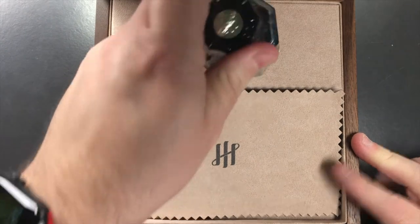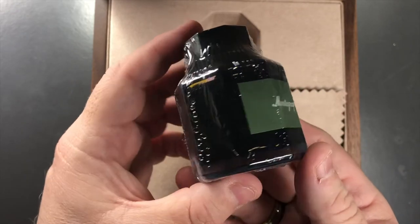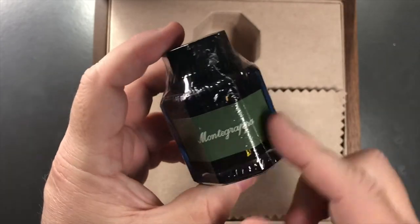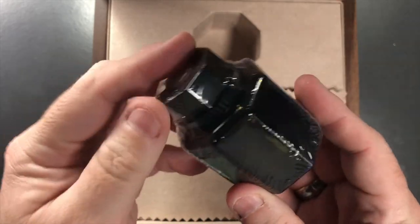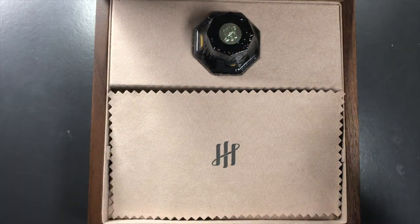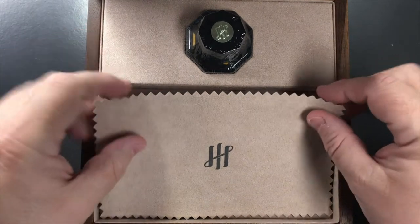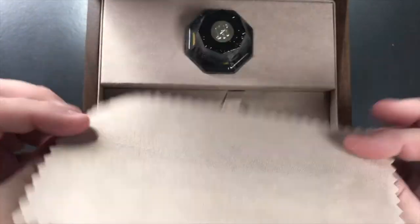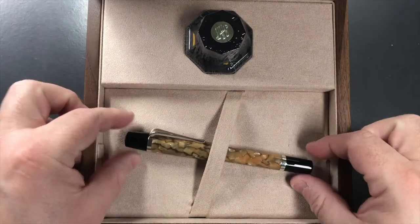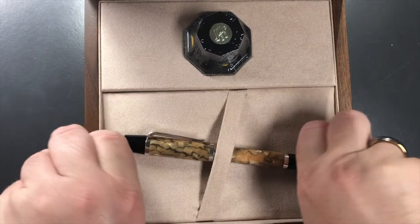First, what you get in this box is a bottle of Montegrappa ink. I do like it when manufacturers include this. Looking through the bottle it appears to be a blue ink, though it has a green Montegrappa logo. I'm not going to unwrap the bottle since it's going back to John. It also comes with a cleaning cloth with the Montegrappa logo, and then you have the pen sitting on its bed — lift the bed and there are a couple of tassels.